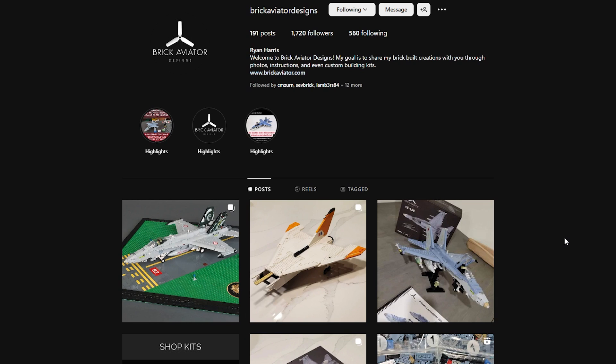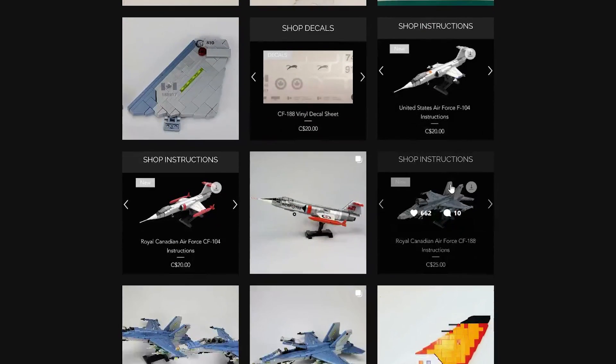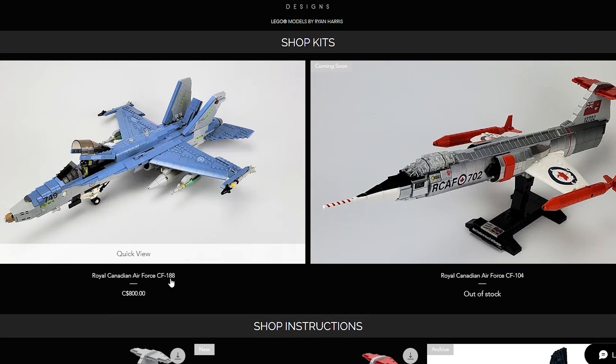Before we continue with the build, let's take a look at Ryan's website and also his social media. You can find him on Instagram — his username is Brick Aviator Designs. You can see he's always creating awesome stuff. He built like a mills plate runway, very neat. He's always working on different stuff and posting pictures on Instagram. On his website he does have listings for the CF-188 and also the CF-104; however, he is out of stock on the CF-104. The CF-188 that we're building today is listed for $800.